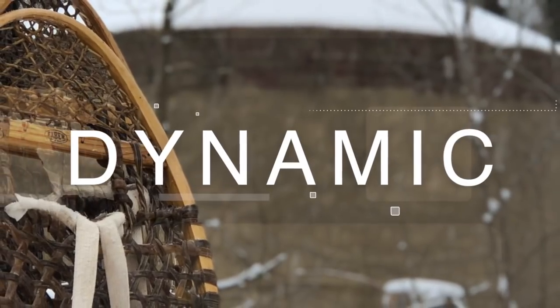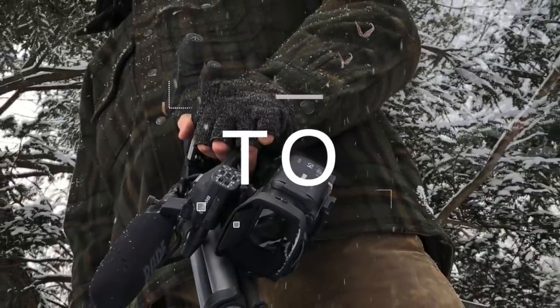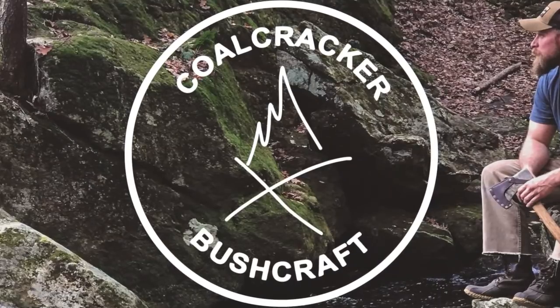I got poison ivy while doing maintenance around my property, so I thought it was a great idea to show everybody a great treatment for that. A great treatment is jewel weed, also known as spotted touch-me-not.